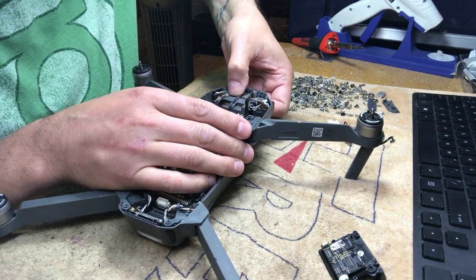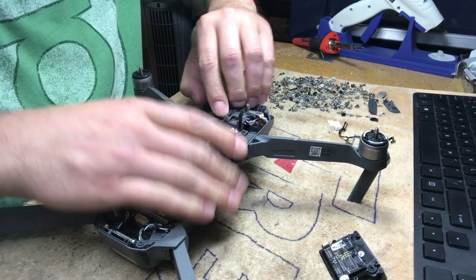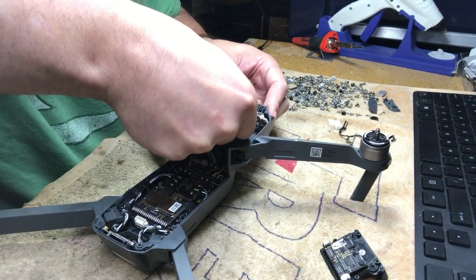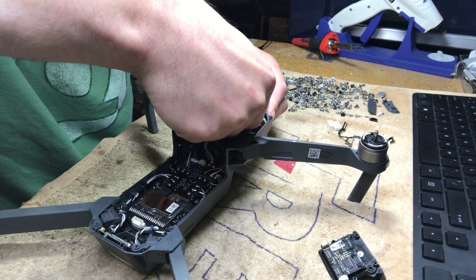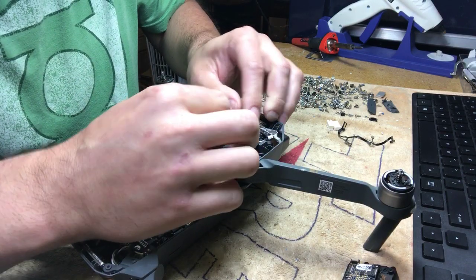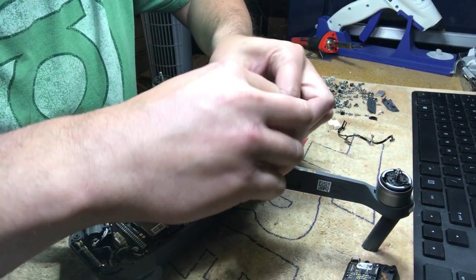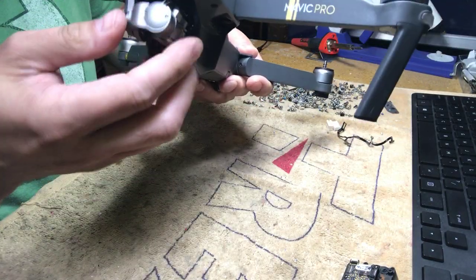The four connectors you disconnected just align and pop back in. Once they're in and you've confirmed everything is working, put back some kind of liquid glue or hot glue to hold those connectors in — DJI put that glue on for a reason, most likely so vibration doesn't pop them out. Press the cables down so the two-sided tape sticks again.